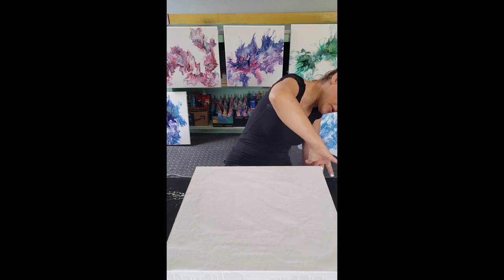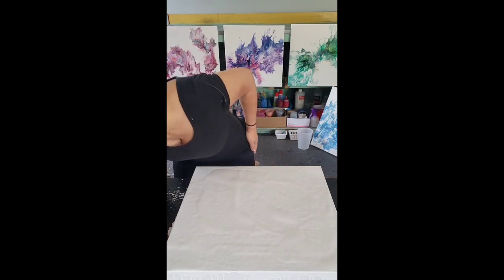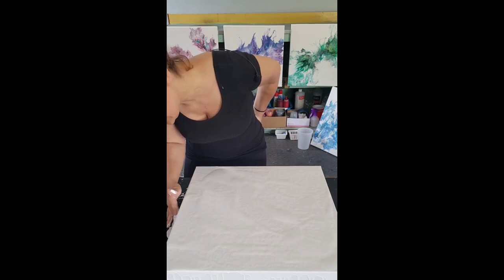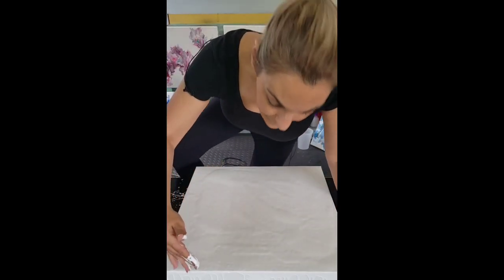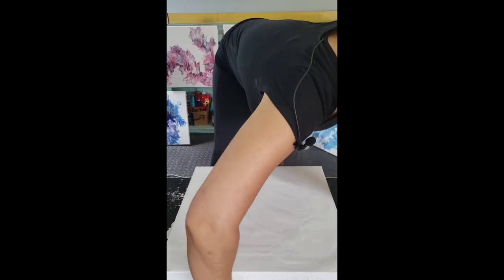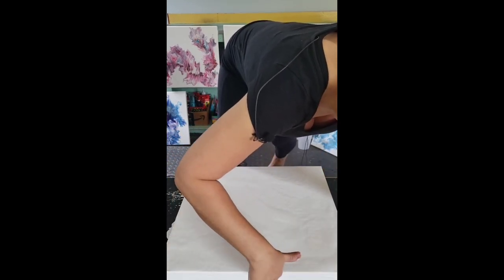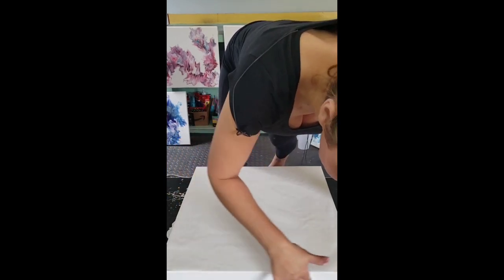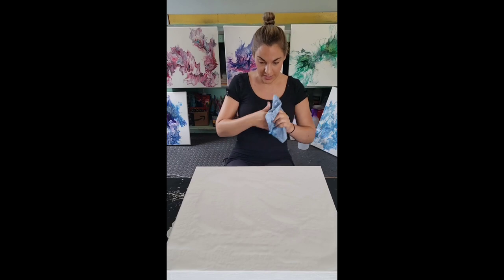You can use paint that's already dripped off the table — might as well use that. These are the trials and tribulations of working in a garage — you get critters from time to time. As you may notice, I'm on the floor now. I have a bad back and leaning over a table doesn't work for me, so standing up and getting certain leverage is easier. I've also got a cushion on my knees.